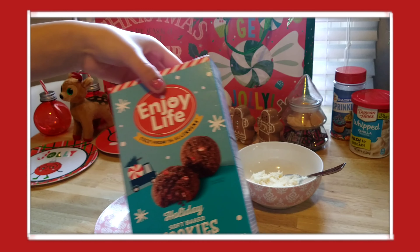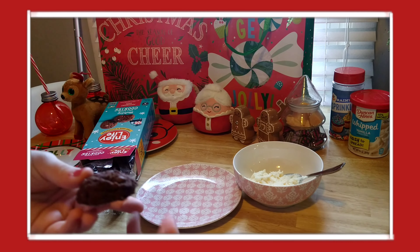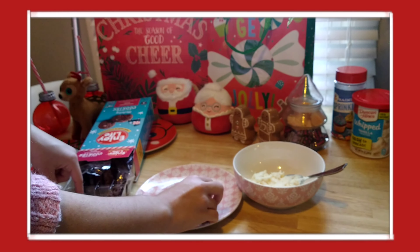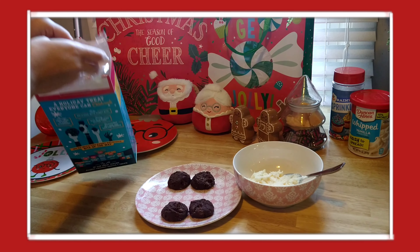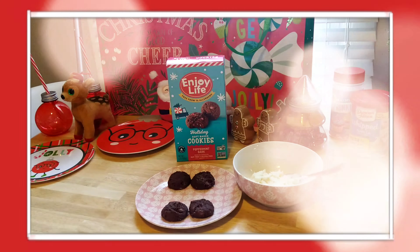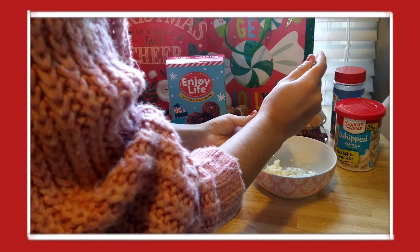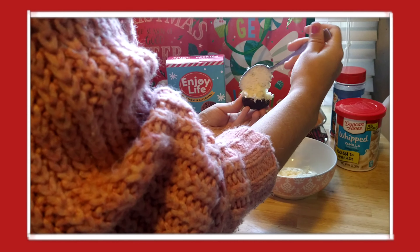For this last treat I used these limited edition Enjoy Life holiday cookies — they have peppermint in them and they look super good. I used some whipped vanilla frosting and made cookie sandwiches, like the ones you can get from Disney, or whoopie pies — whatever you want to call them. They were super delicious. I definitely recommend making all of these, especially if you're going to have a Christmas party or just want some holiday goodies before Christmas.